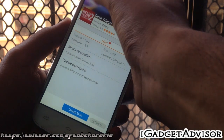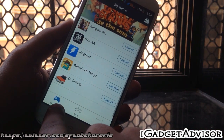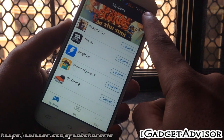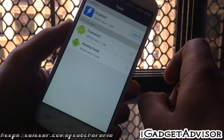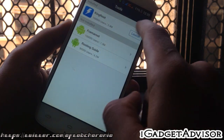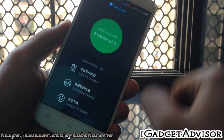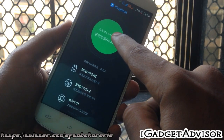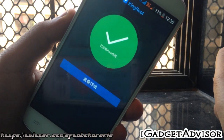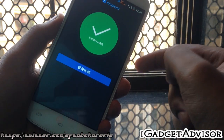In order to root this, you need to install an application called Xmod Games. The link for this application can be found in the description. Click on the 'My Games' section at the bottom, then tap on the top where it has a briefcase icon, and install the application called KingRoot.